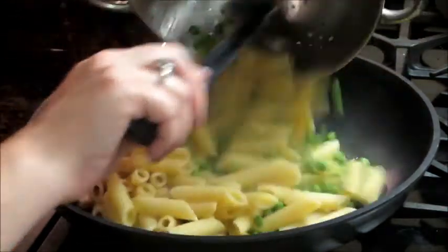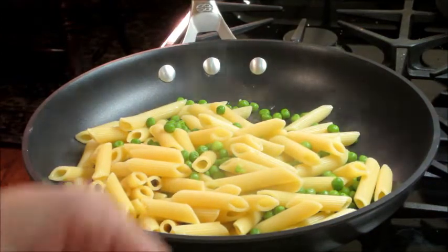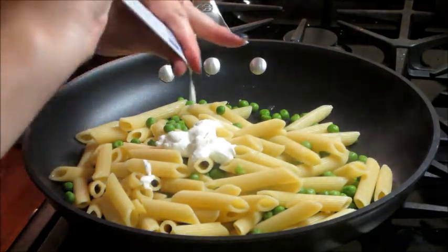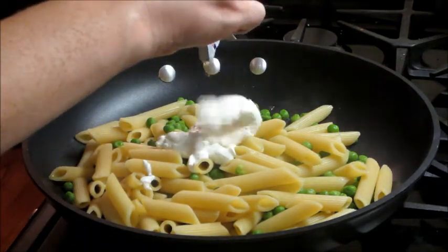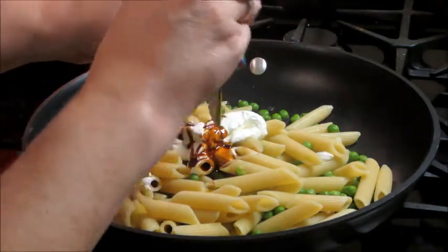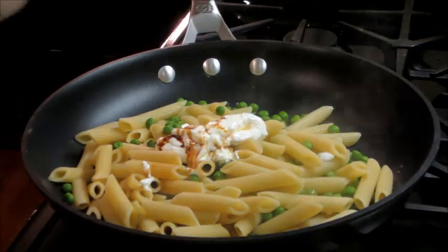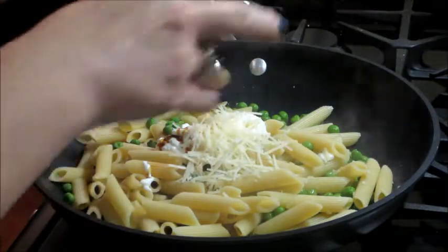Then you can start adding everything into the pot. So I have the pasta and the peas, some sour cream, and some vegetable stock. When I drained the pasta I did reserve about a quarter cup or so of the water — I'm going to add that in as well. Then I'm going to give that a quick mix after I add in a little bit of the Parmesan cheese.